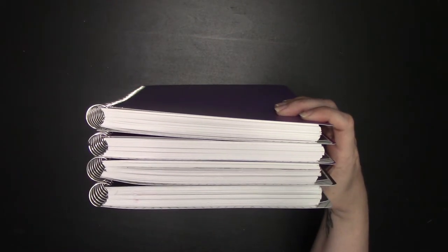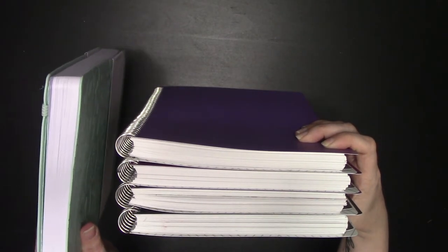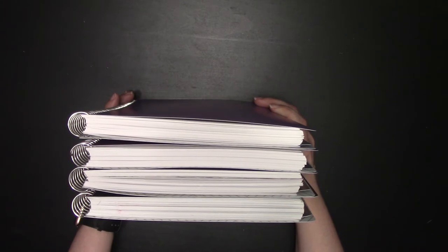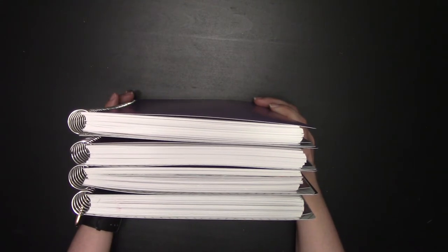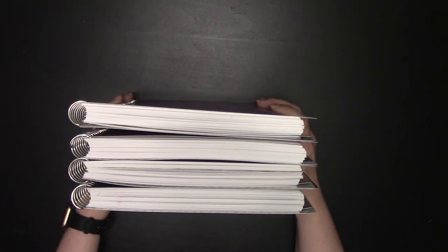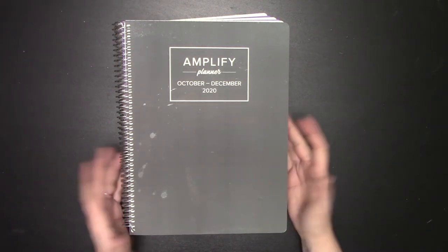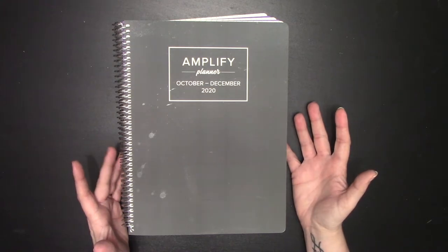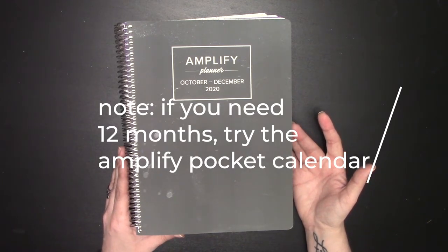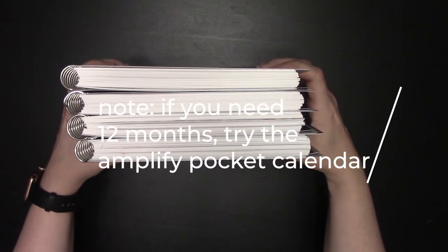Let's compare this to an annual Passion Planner. Which do you want to carry around — something this thin, or something thicker than Ulysses? I have a copy of Ulysses; I checked — this is twice the thickness. And that's without heavy stickering — I only stickered the months. Can you imagine if you stickered every single page every single day? There isn't a giant annual Amplify with all 12 months, 52 weeks, and 365 days, because you simply cannot carry that. Even in A5 size, it's still going to be at least this thick.